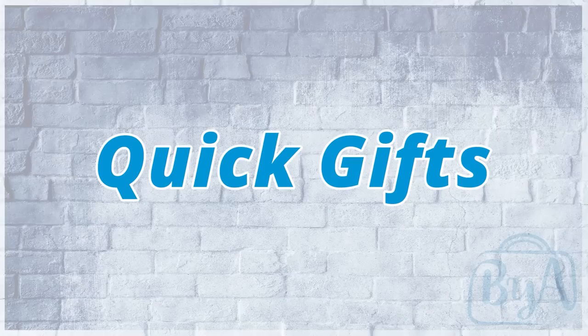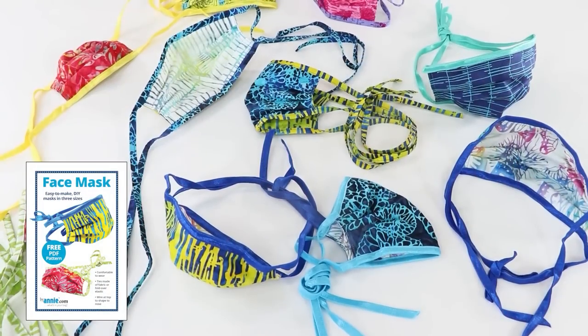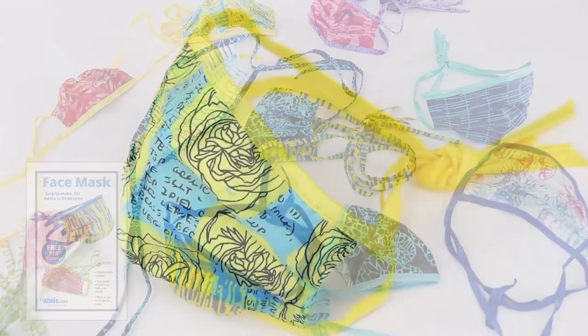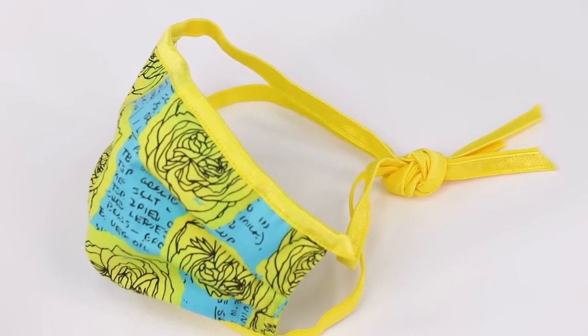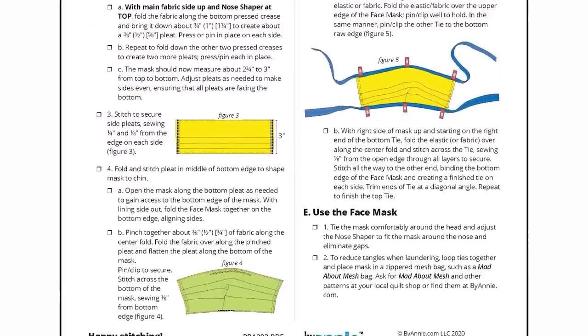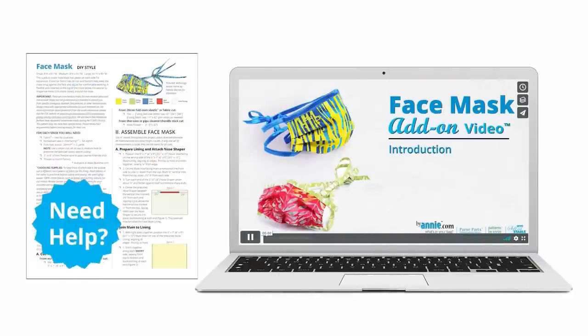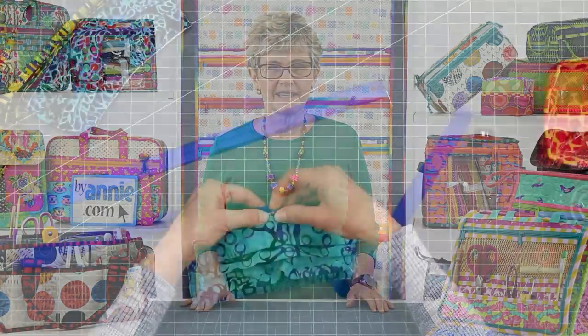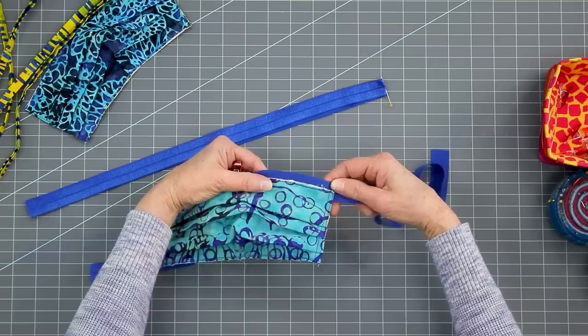We'll start with some ideas for quick gifts. Many of us spent many hours over the past year making face masks, especially in the beginning when masks were so hard to find. Masks make great gifts for anyone you love, and our free face mask pattern is quick and easy to make. It also comes with a full add-on video that walks you step-by-step through the process. My own masks were getting a little ratty looking after being washed so many times, so I recently made a few new ones.